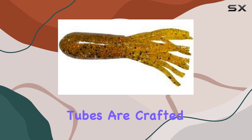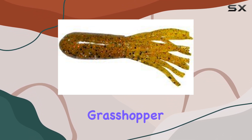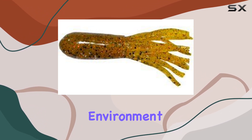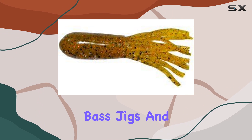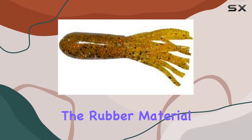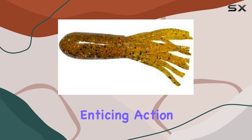These double dip tubes are crafted meticulously, and the attention to detail is evident. The grasshopper color is quite intriguing, mimicking the natural hues of the environment. It's a versatile choice that can work wonders in various water conditions. Arky Lures is renowned for hand-tying their bucktail-based jigs, and this product lives up to that reputation. The rubber material used is robust yet supple, ensuring durability and enticing action underwater.